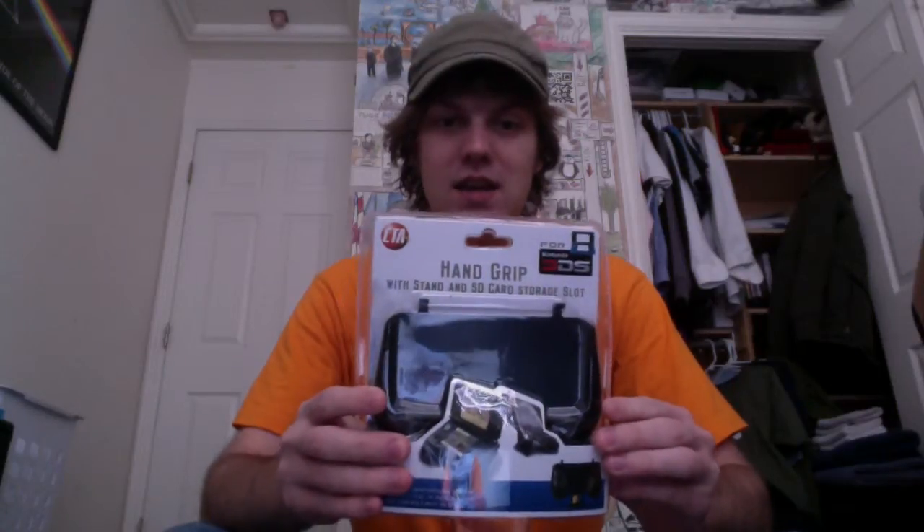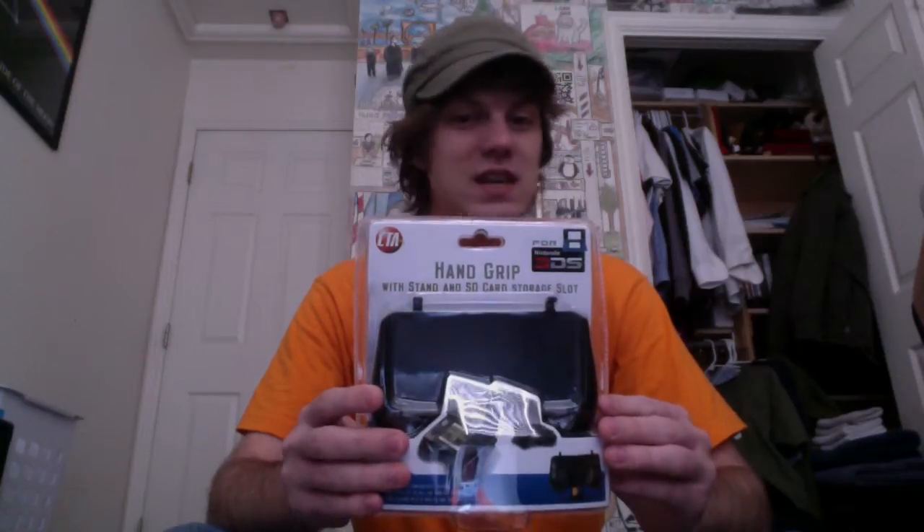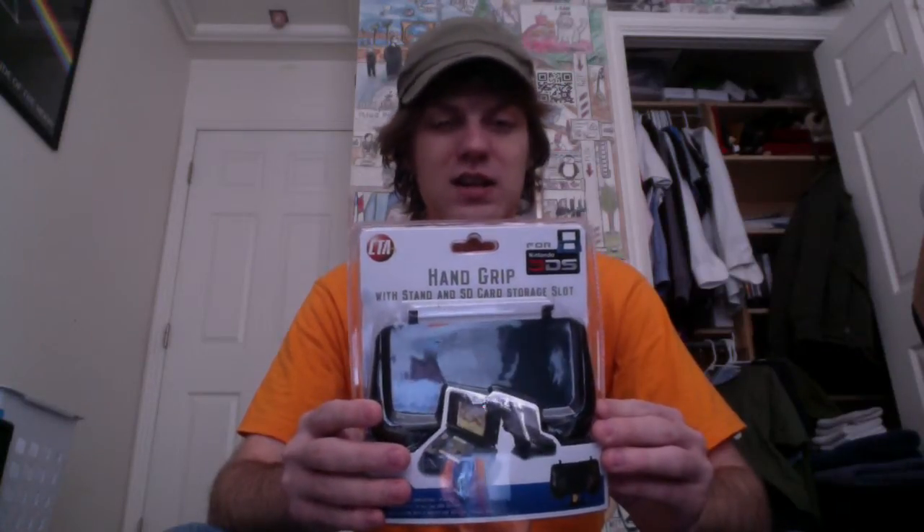So I did some looking around online and on Amazon I found this. It's a CTA hand grip with stand and SD card storage slot. I don't really care for the stand and SD card storage slot — I don't plan on using them — but the hand grip is something that I needed, something to make it a little bit bigger.